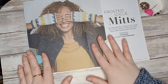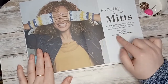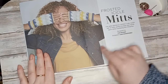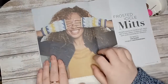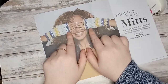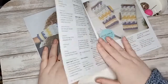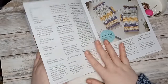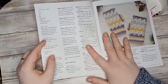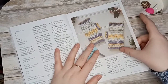The next pattern is the Frosted Icicle Mitts, designed by Lisa Hooper — also known as Cute Crochet Makes on Instagram. You have these nice little mitts to keep your hands and fingers toasty during the cold winter months. The patterns are always written clearly, and there are the beautiful mitts.